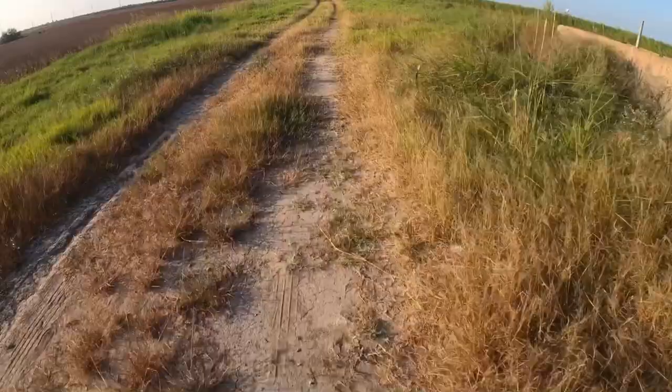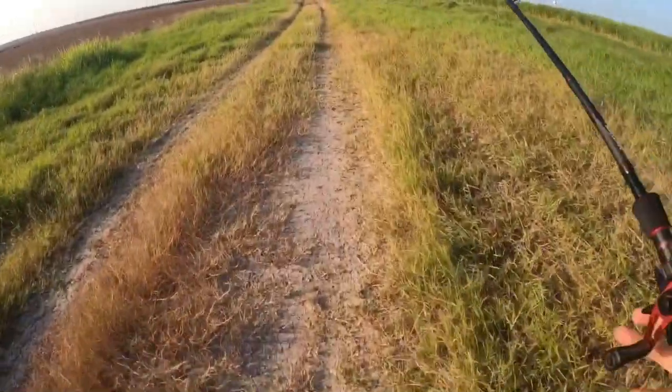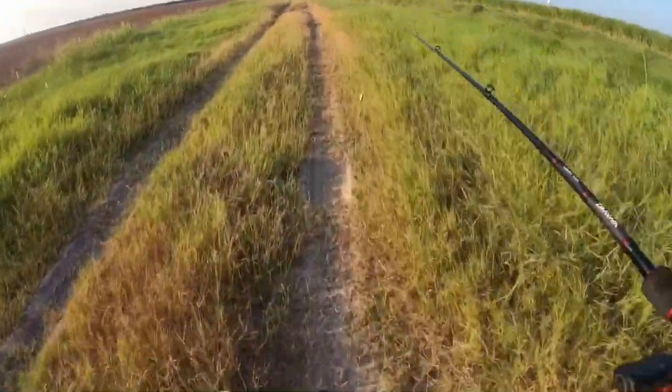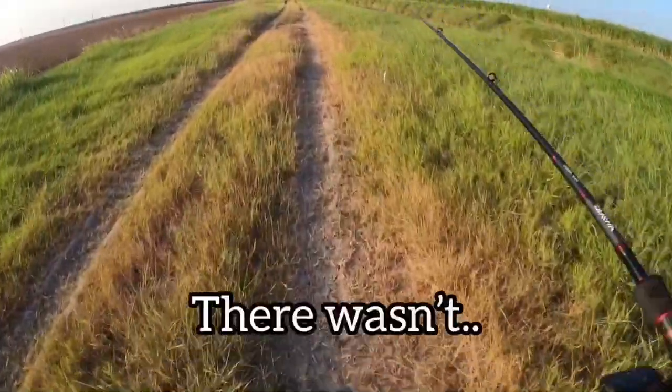I was fishing over there and I was just giving it little jerks, and I saw that there were a few little bluegills there — they weren't going for it — and then out of nowhere this little freshwater drum got it. Hopefully there's more in that little hole.